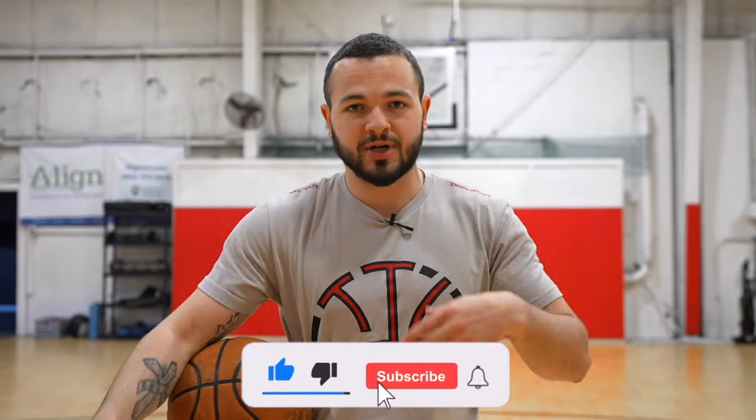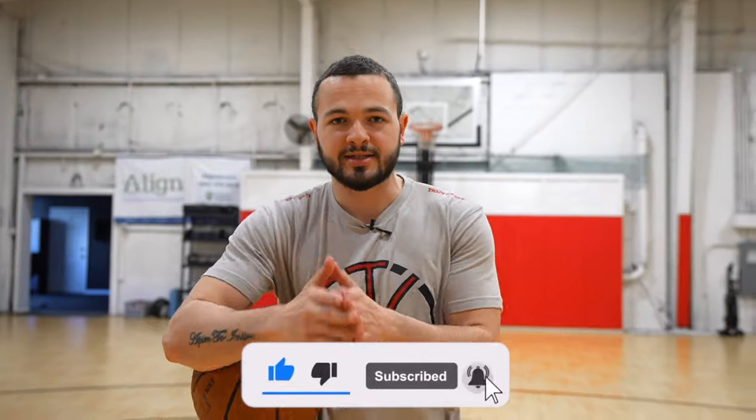So if you guys like these types of videos and you want another one, please hit the like button, subscribe, comment, all that. With that said, let's get to the video.